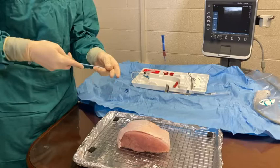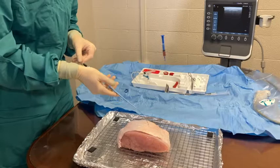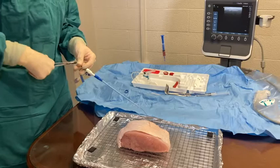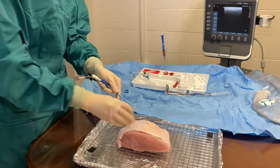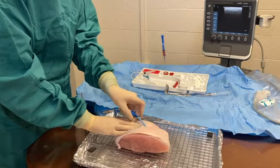Thread the dilator with the MAC introducer over the wire. Clip the forceps onto the wire to free your hands. Hold counter traction on the skin as you push the dilator with the MAC introducer through the skin as a whole.